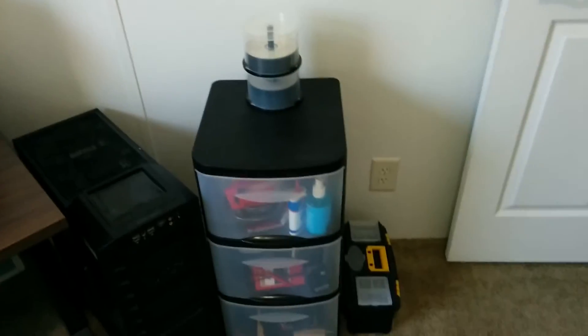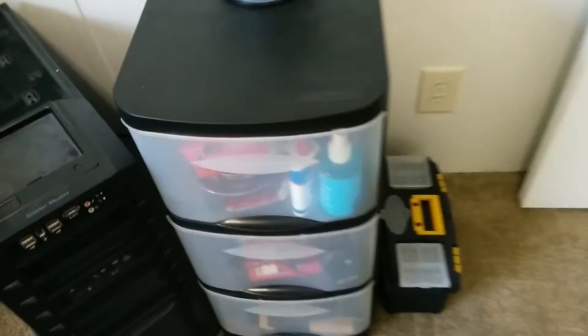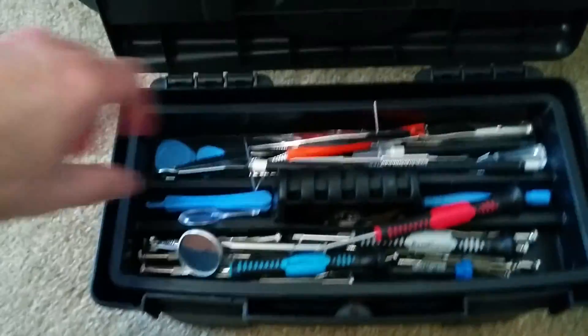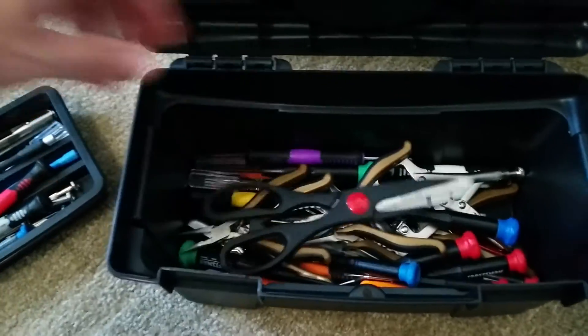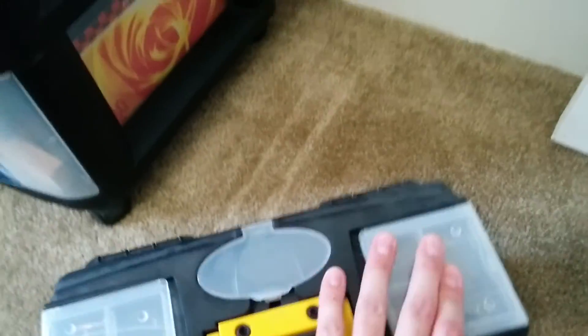Over here I just have some more junk drawers, a little cabinet — tape, electronic stuff, screwdrivers, more junk. This little guy down here is something I got from a place called Harbor Freight. When I work on laptops or whatever, I just have a bunch of gadgets and small tools in there.